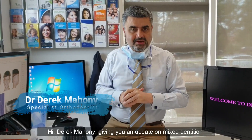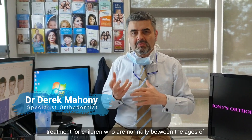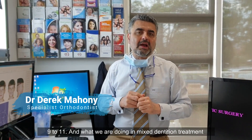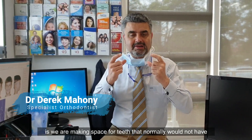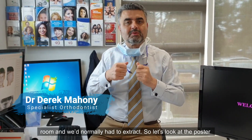Derek Mahoney giving you an update on mixed dentition treatment for children who are normally between the ages of 9 to 11. What we're doing in mixed dentition treatment is making space for teeth that normally would not have room and we normally have to extract.